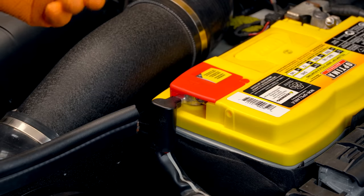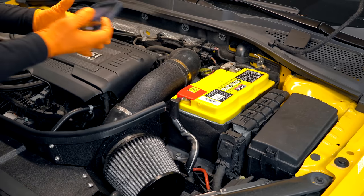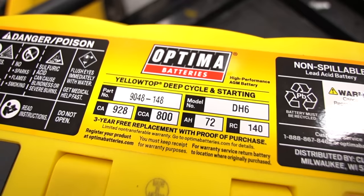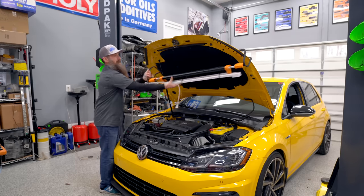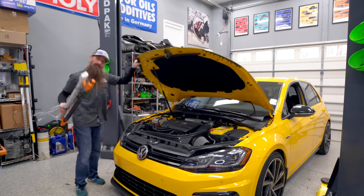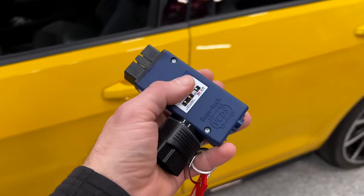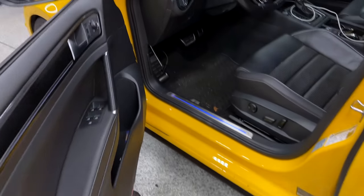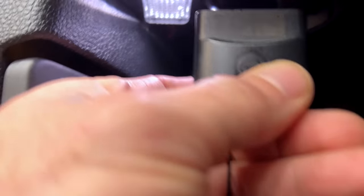We're pretty much done under the hood minus one thing. There's some information on the top of the battery — not a bad idea to snap a picture of it so we have it for when we do our battery adaptation. For the adaptation part, I'm going to take my light off and shut the hood. Next, we're going to plug in our OBD2 connector, whether we're using VCDS or OBD-11 — it's exactly the same either way, and there's probably other scan tools that'll do it too.